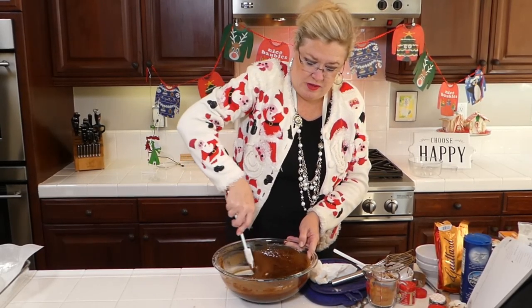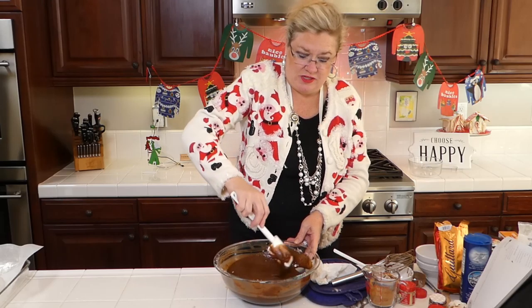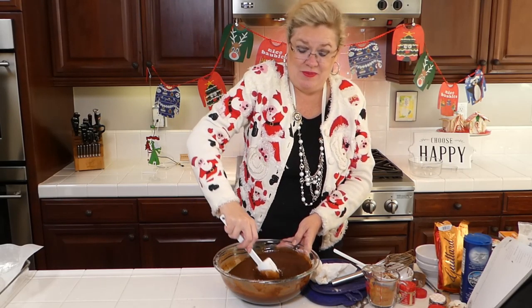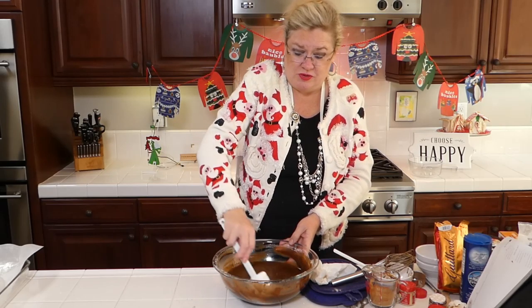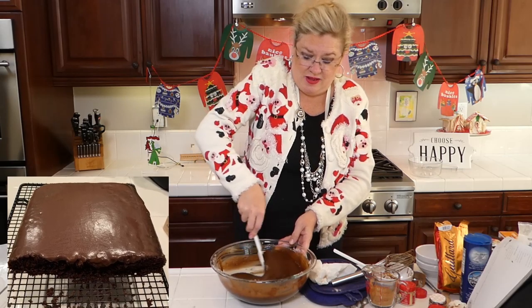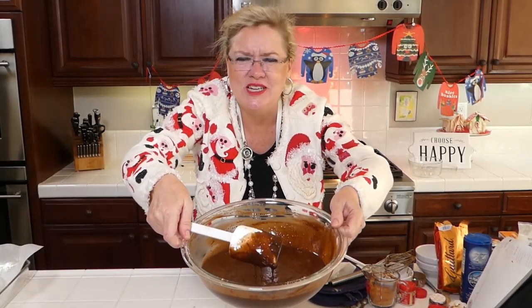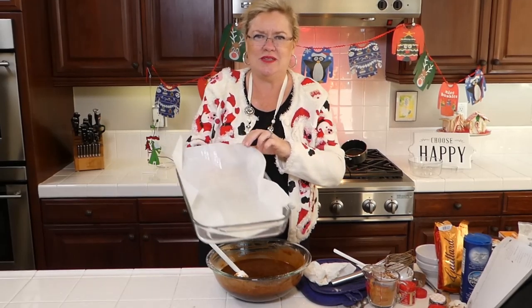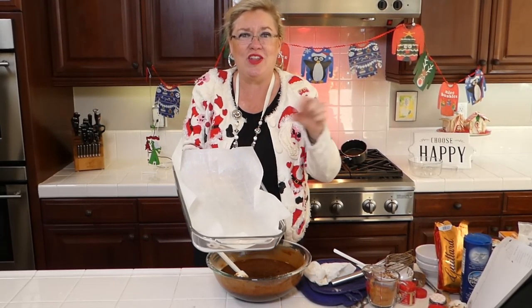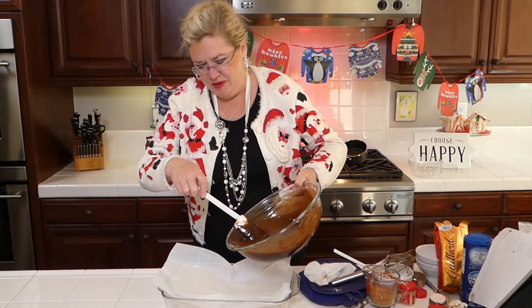Oh my goodness, yummy! There we go — and then I'm going to make the glaze for this. Once it comes out of the oven I'm going to cool it on a baking rack laid on a cookie sheet and then pour the glaze over once it's cooled. Oh my gosh you guys, this smells delicious! My pan is prepped — it's a regular baking pan with parchment paper that I've sprayed with cooking spray, just to be sure we get it out cleanly. Here we go, going in!